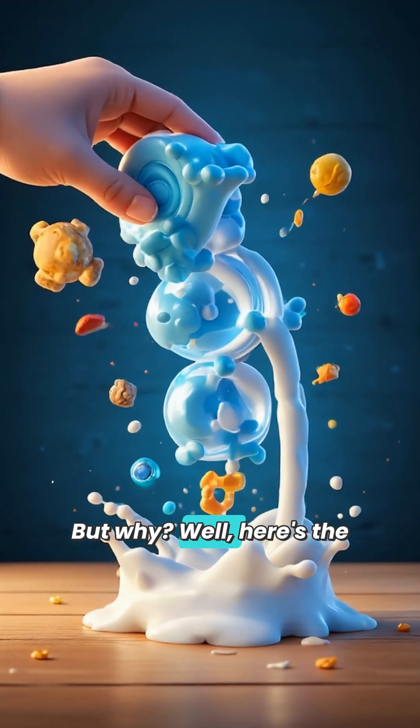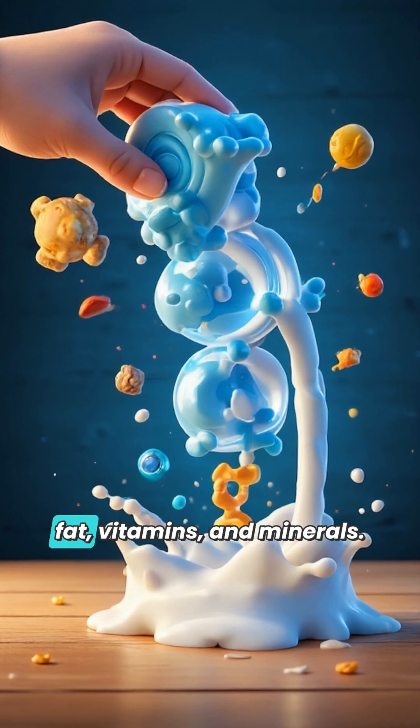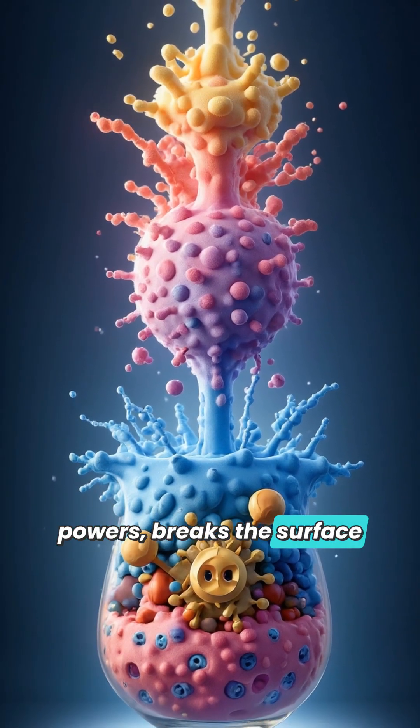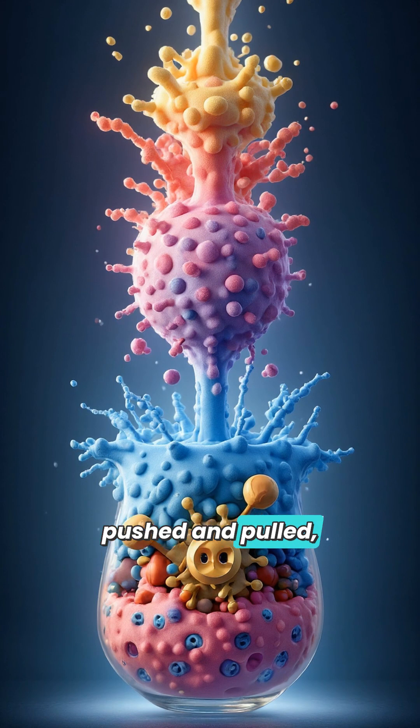But why? Well, here's the science behind the magic. Milk is a mixture of water, fat, vitamins, and minerals. The soap, with its special powers, breaks the surface tension of the milk and seeks out the fat molecules. This movement causes the colors to be pushed and pulled, creating a breathtaking, ever-changing dance.